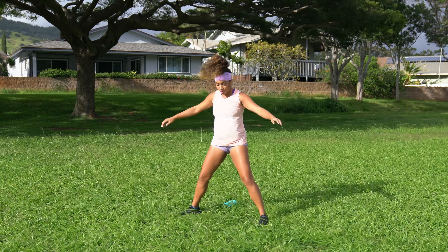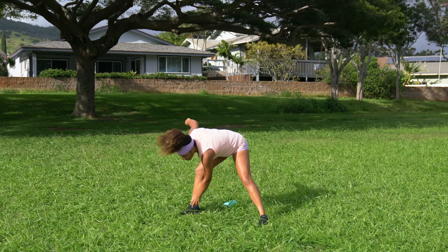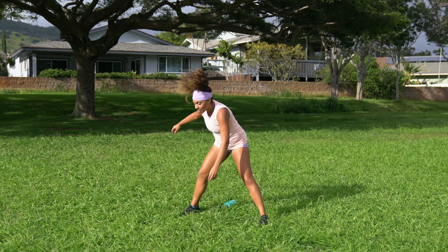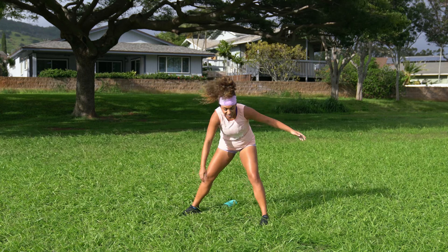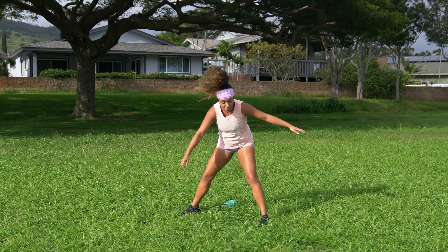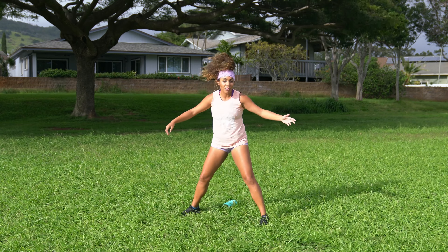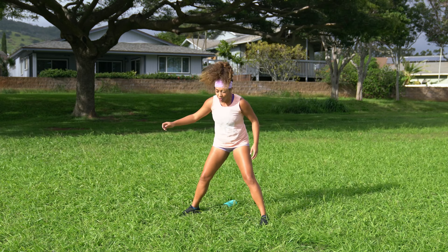Stretching out those hammies. It's interesting — the growth phase between those 10 years was age 22 to 32. You just go through a lot during those years, I feel like.